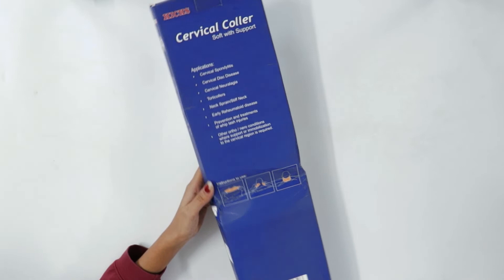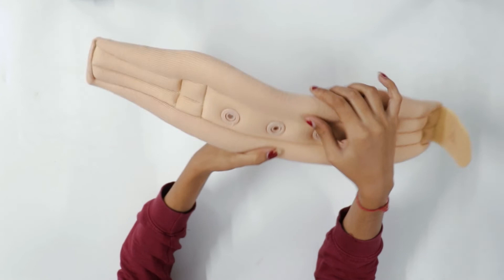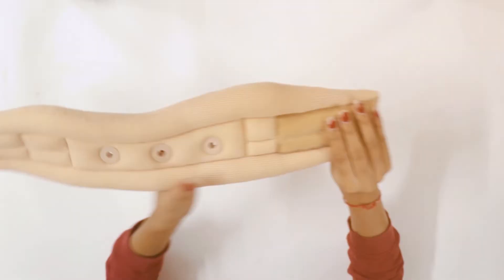Let's open the box now. Here is the brand badging of Hicks. It is skin-colored, super comfortable and well ventilated. As you can see, it has a great build quality.